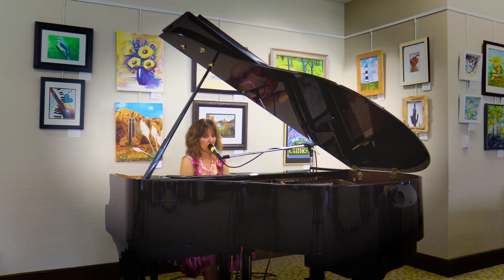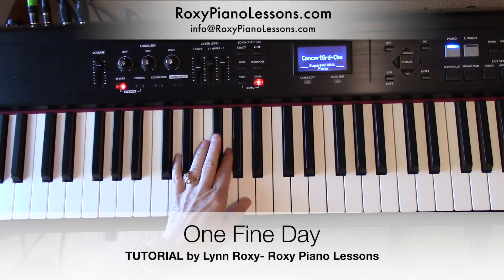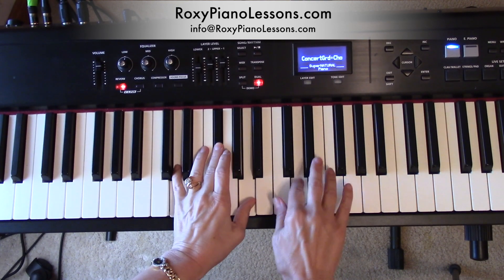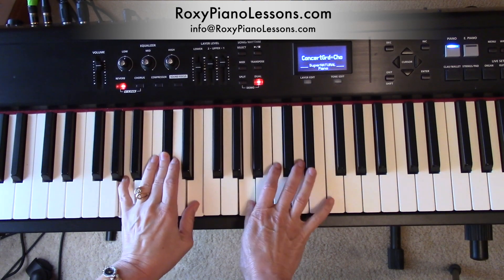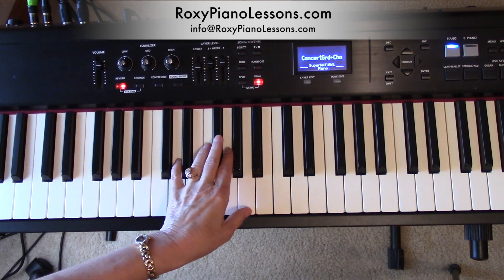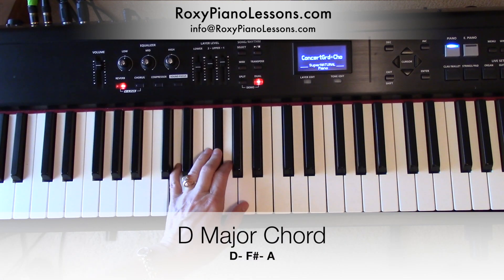Can you relate to those words? I can. Here is the introduction to Carole King's version of 'One Fine Day.' And then she repeats that. So the left hand is a D chord.